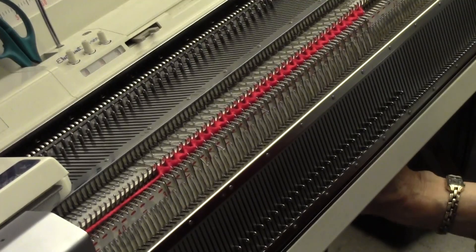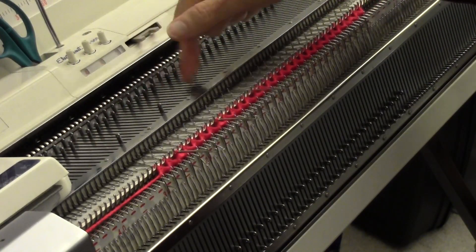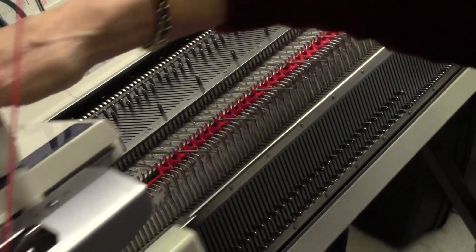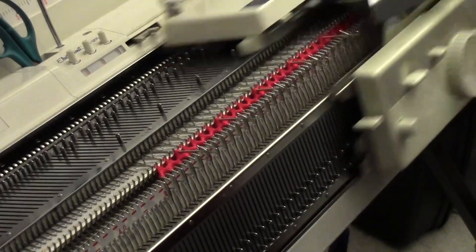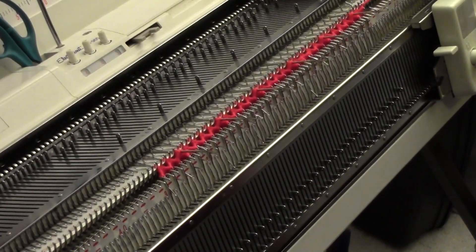Cancel hold. Turn the hold right back on and do that one more time — this can be the last time. You only need a few repeats to get a really great-looking scallop. Cancel hold, and that finishes the design.